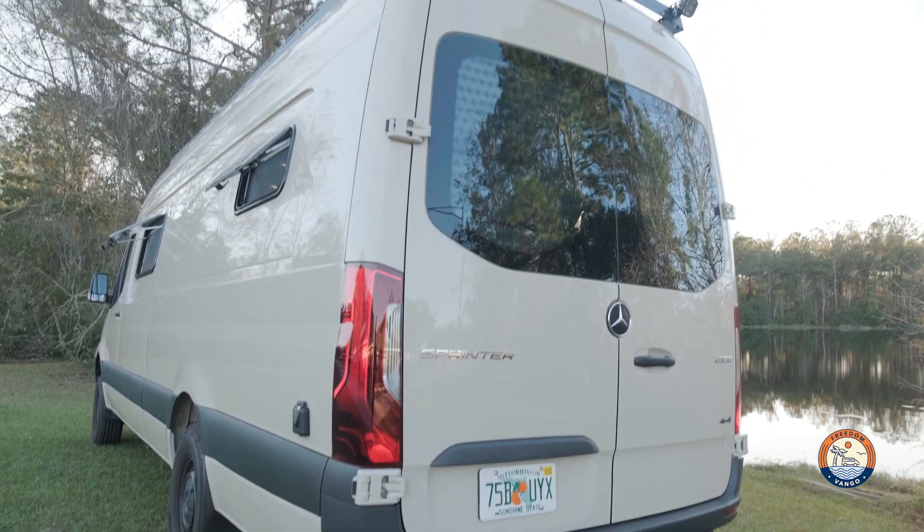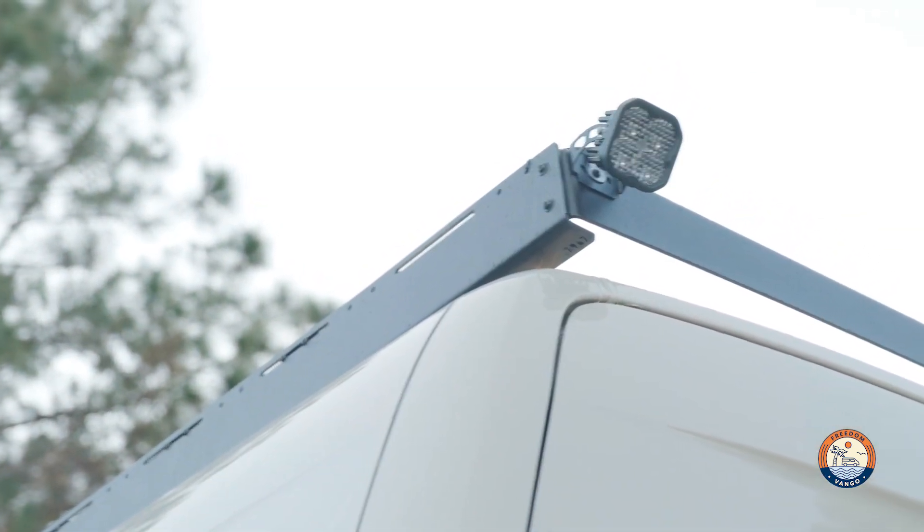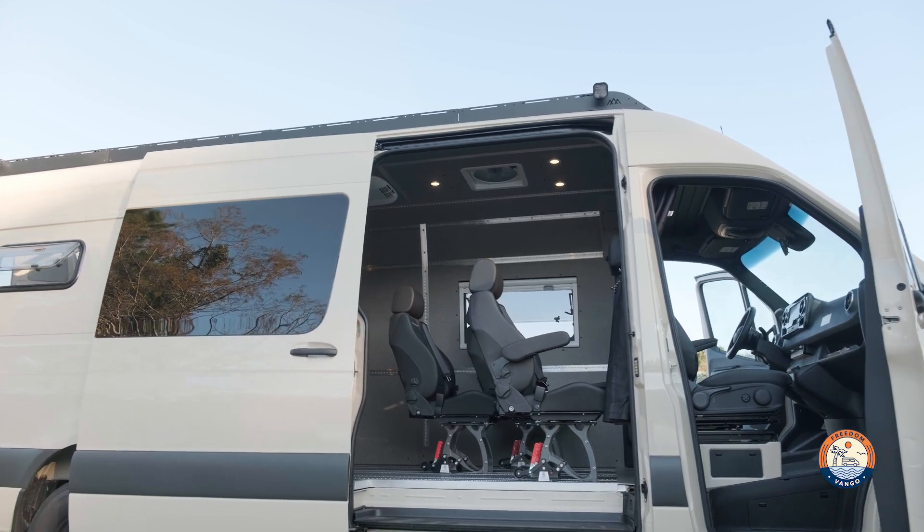Starting from the top, there is a Backwoods Drifter rack. We decided to pair it with some Diodynamic SS3s on the rear and on the slider side.